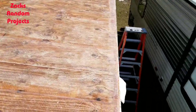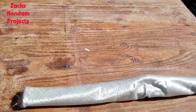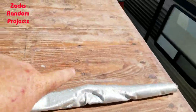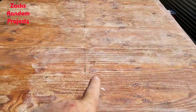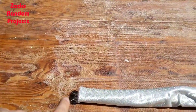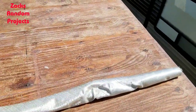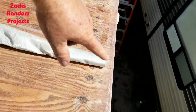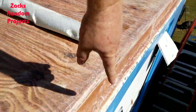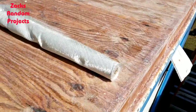All right y'all, I got it sanded the width of a fiberglass roll from this starboard side edge, just past the center. What I'm going to do is cut this fiberglass roll in half and put the fiberglass patches on the side that I need to, and just paint this whole side with fiberglass resin again to kind of seal it.